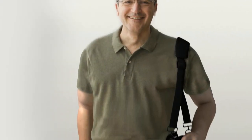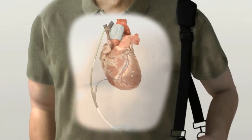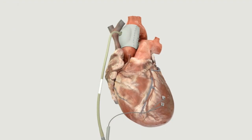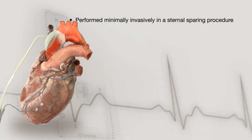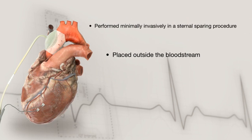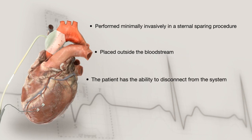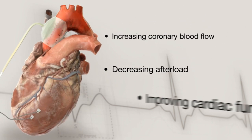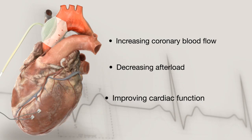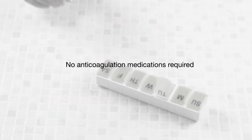The C-Pulse Heart Assist System is an extra-aortic balloon pump using well-understood counterpulsation technology to treat moderate to severe heart failure. Its primary benefits are that it may be implanted minimally invasively in a sternal-sparing procedure without the need for surgical bypass. It is placed outside the bloodstream, the patient has the ability to disconnect from the system for brief periods of time, and it does not require the patient to be on anticoagulation medications. It is designed to improve heart function by increasing coronary blood flow, decreasing afterload, and improving cardiac function.